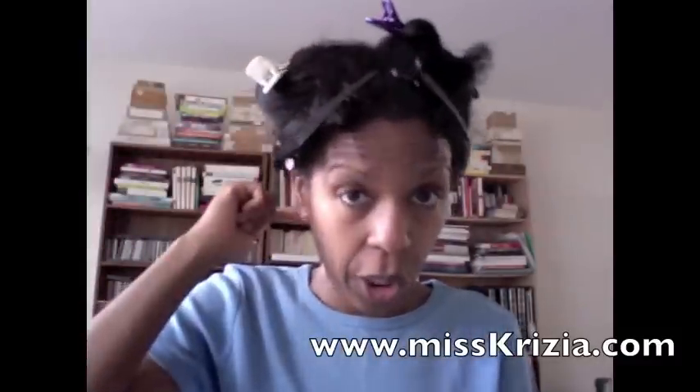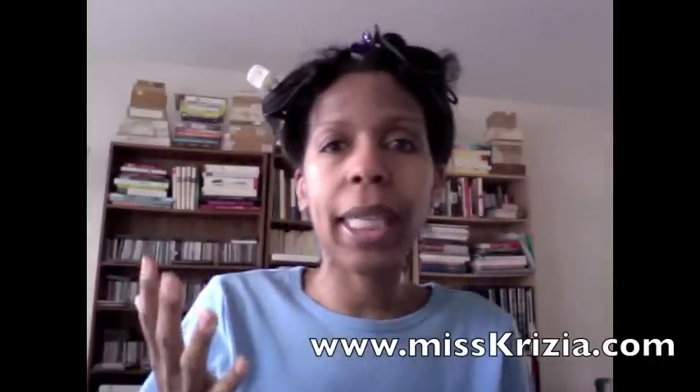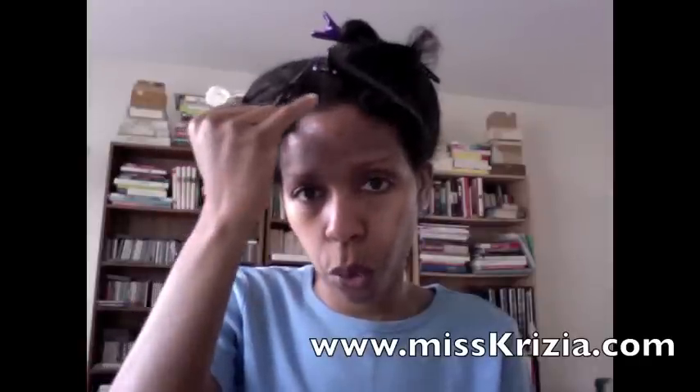I parted my hair in the middle and then parted it into six sections — one, two, and three at the back. I noticed that a number of girls were relaxing the front part of their hair last, because that's the most delicate and fragile part. So that's what I did. My hair here is a lot kinkier, so I'll focus on that first and really leave the front for last because I actually want it to grow, and it's not going to grow if it keeps breaking.